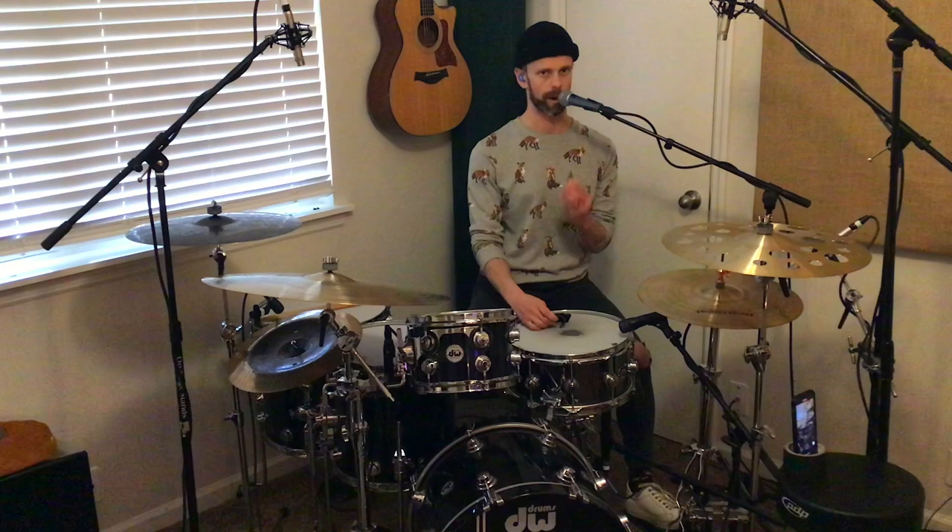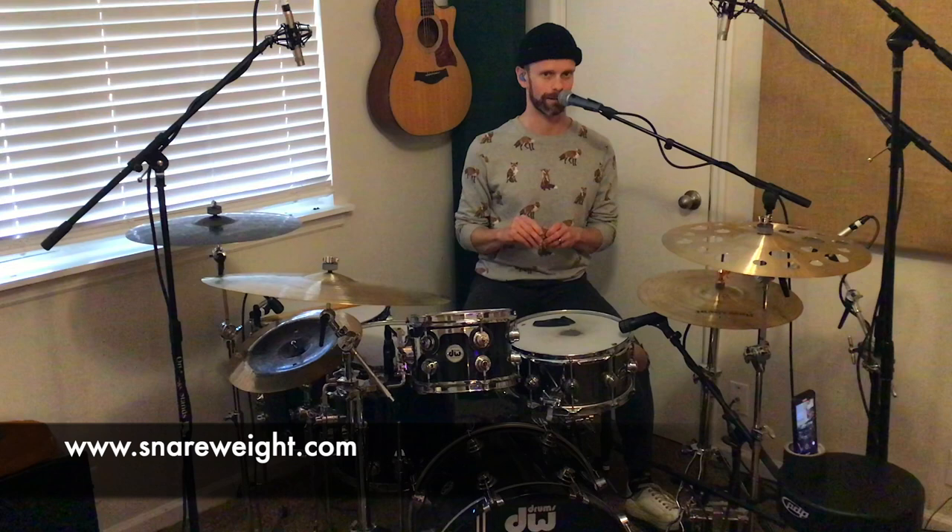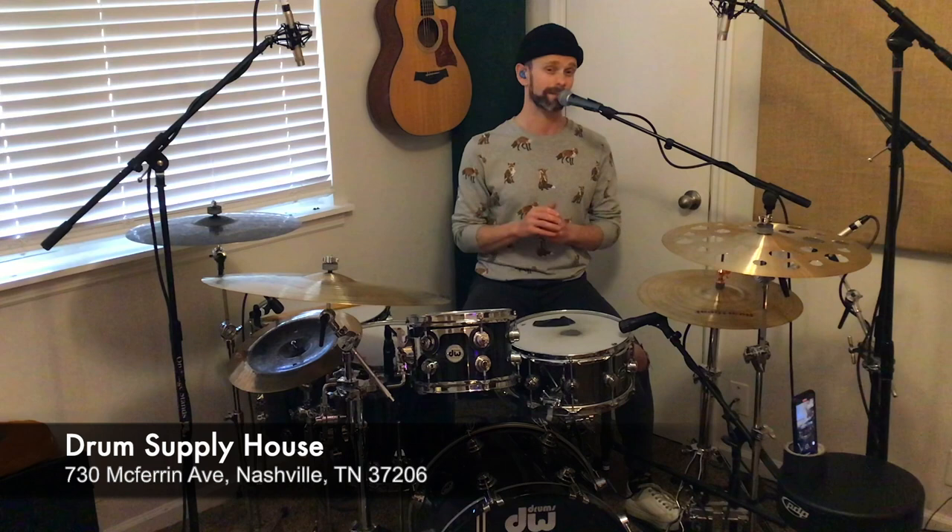The price on these Brass No. 5s — they are not cheap, but they are well worth it. You can buy this Snareweight for $109. The 70s inserts and the ProLock, if you need them, are a little extra. You can buy them on the Snareweight website at Snareweight.com, or if you live in Nashville, you can get them at the Drum Supply House, which is a fantastic little drum shop, or at Nelson's Drum Shop.